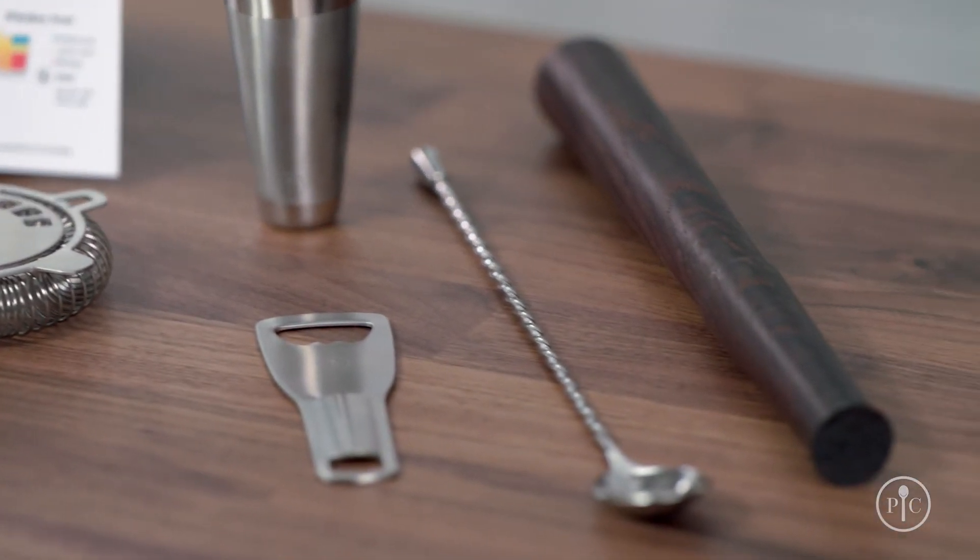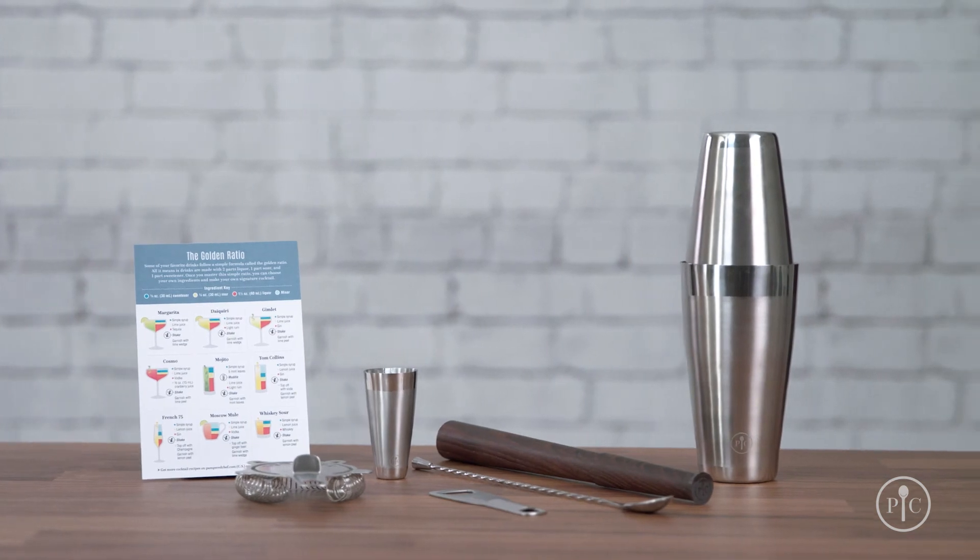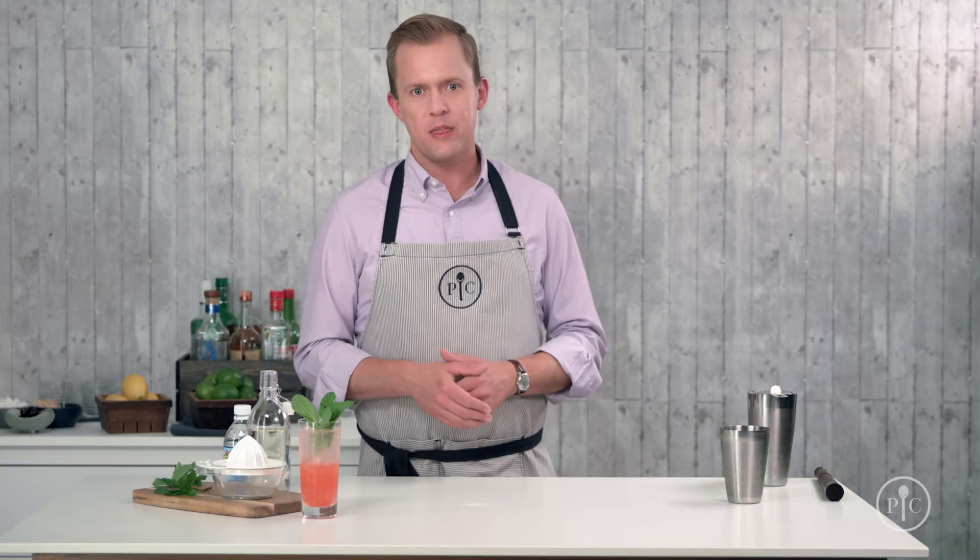So, whether it's you or someone you love who enjoys signature drinks, stop paying for them at the bar. Use our premium cocktail set and make them at home instead.